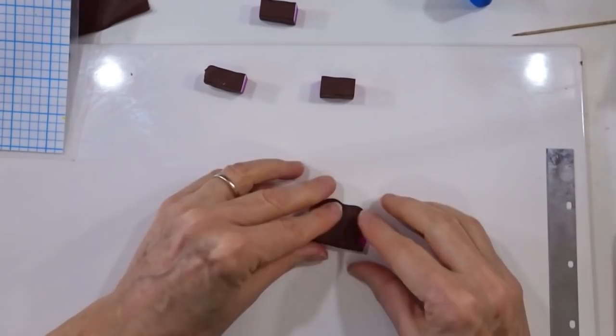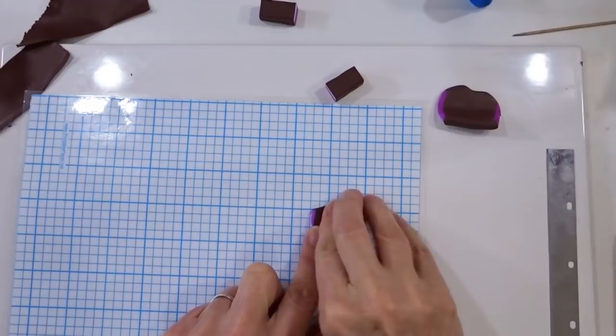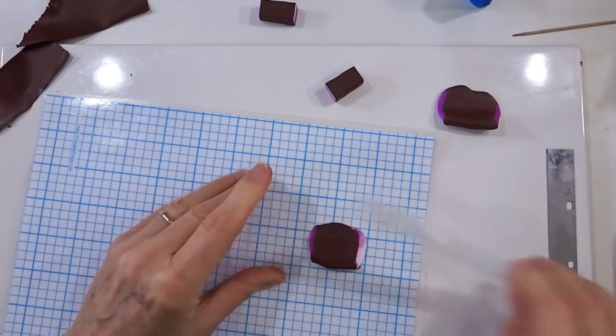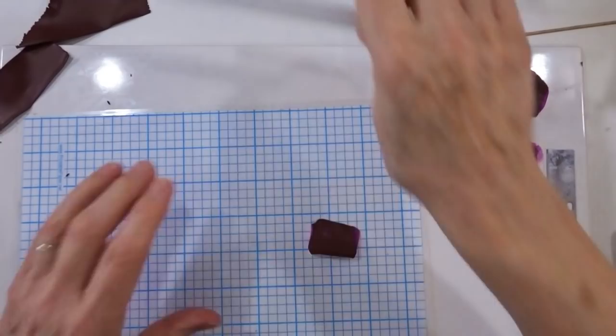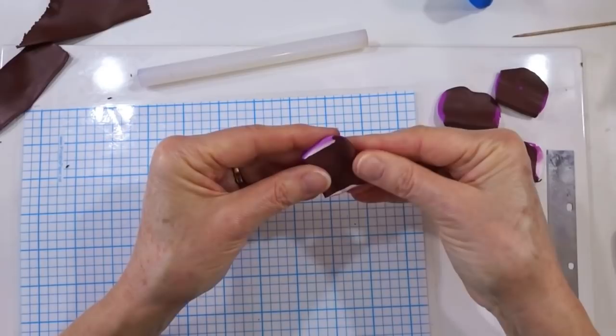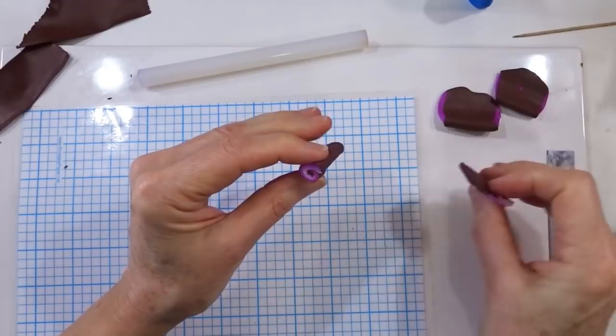With your roller, really roll that bottom end away so it's nice and thin. You can either do it on your tile, or if you find problems picking it up you can do it on your laminated sheet and it'll peel off more easily. Work your way through doing the same with all four. Taking one piece, decide whether you want the light on the inside or the dark on the inside — I'm going to put the light towards me and then just twist up.